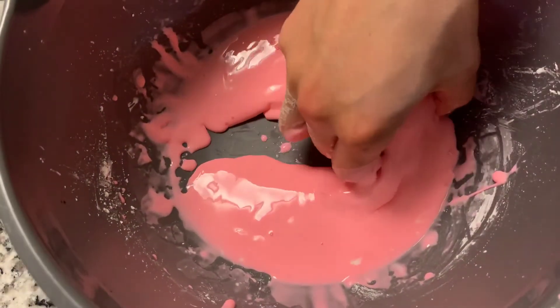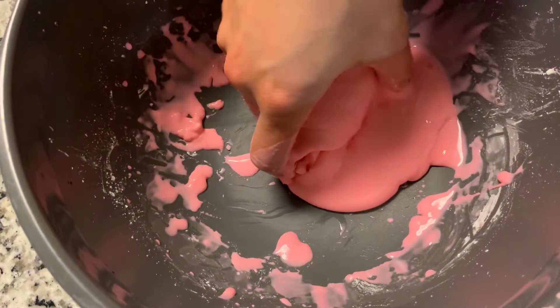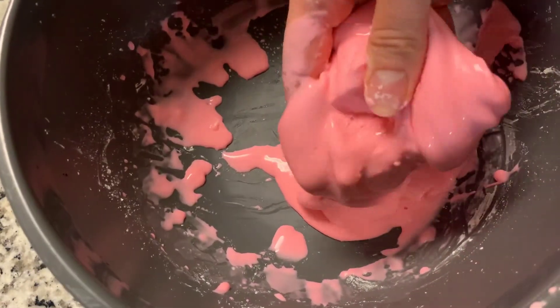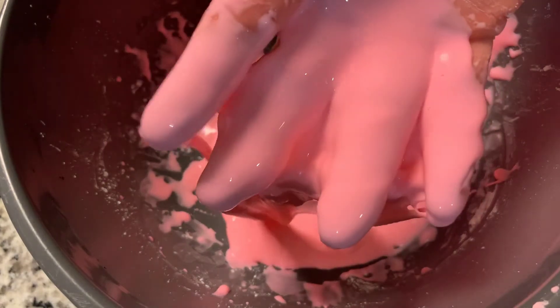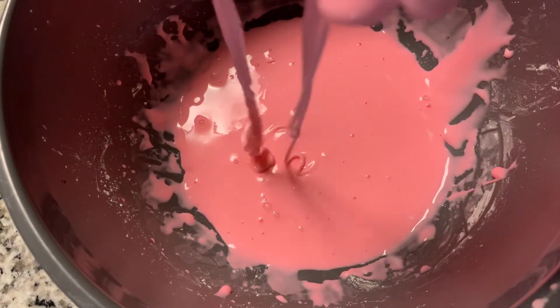The water is a liquid, and the cornstarch that we put inside is a solid. So you see, once I grab it and then I let go, it oozes like a liquid. This is lots of fun to play with.